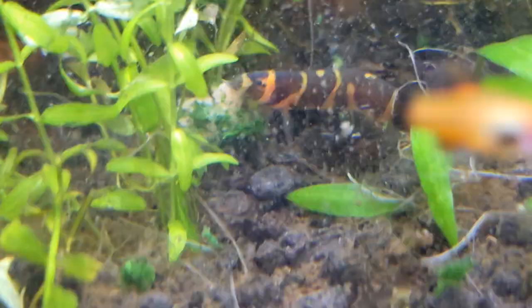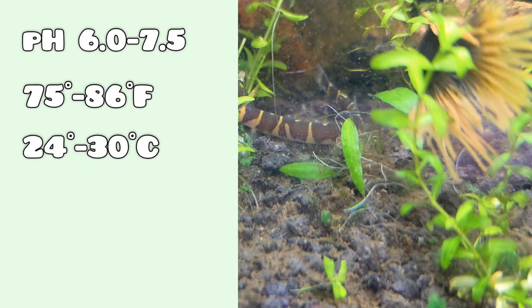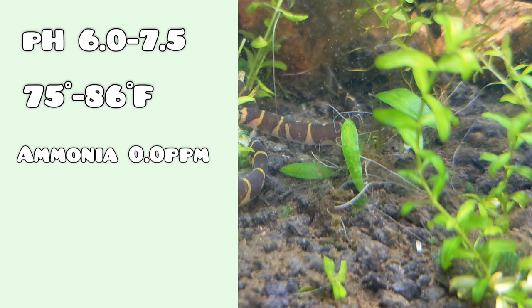Starting off with our water parameters, your kuhli loaches will prefer a 6.0 to 7.5 pH. 75 to 86 degrees Fahrenheit, or 24 to 30 degrees Celsius, is preferred by these tropical fish. And of course, like most fish, your ammonia should be at 0 ppm. Kuhli loaches should have softer water with 0 to 5 DGH — DGH stands for degrees of general hardness.